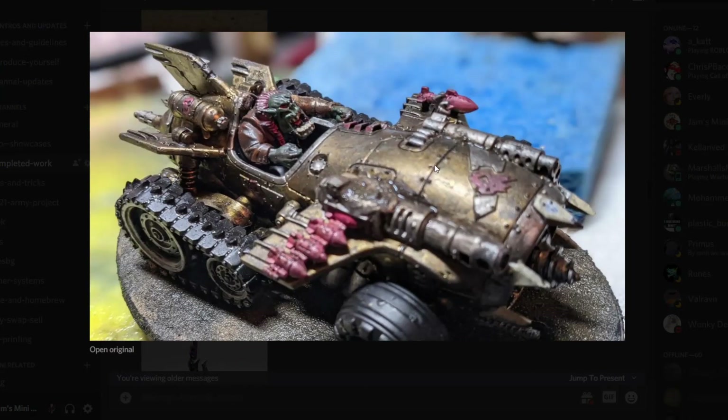Then we've got Runes with his Speedfreek — and no, I'm not going to shout it. Super grim, dark, grungy look going on here, and just the usual mentalness of Orks. Such a cool model.